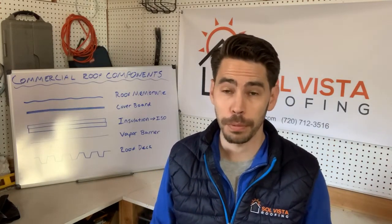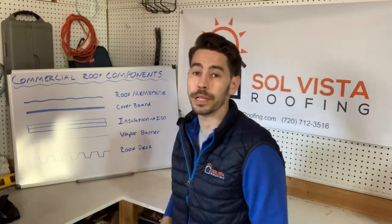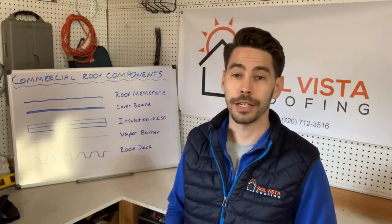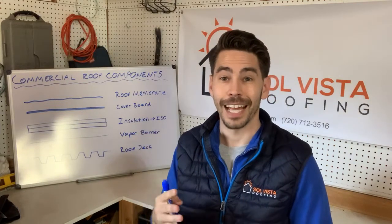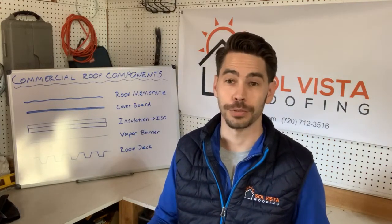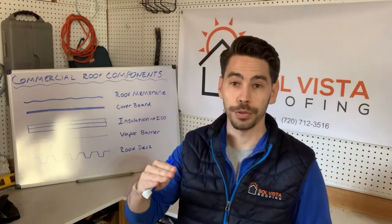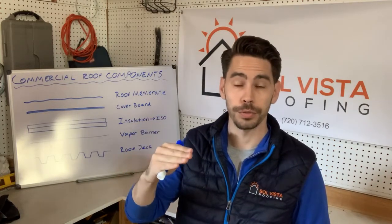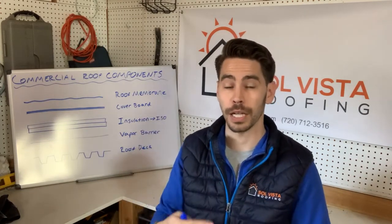Over the vapor barrier — or right on top of the roof deck if there's no commercial kitchen — we have insulation. As you can see in our example, we have two layers, which is very common here in the Denver area. The insulation is above the roof deck, and this is very different from residential roofs. With residential roofs, insulation is usually below the roof deck — above the ceiling but below the wood roof deck. In commercial roofing, insulation is part of the roof system and goes on top of the deck.